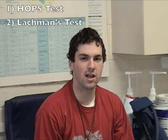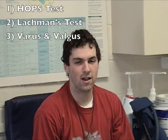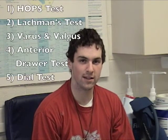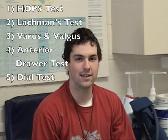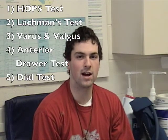The first thing the trainer did was the HOPS test, which is an acronym: H meaning history, O meaning observation, P means palpation, and S means special test. The first special test was Lachman's test, the second was the varus/valgus test, the third was the anterior drawer test and also the posterior drawer test, then to finish he did the dial test. He did a thorough evaluation of my knee, said he will brace me, and if it does not get better in a couple of days he will send me to a doctor and possibly an MRI.